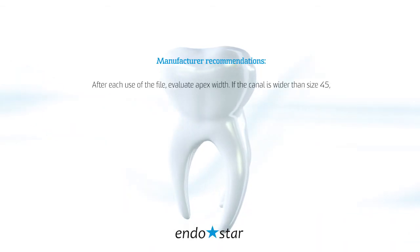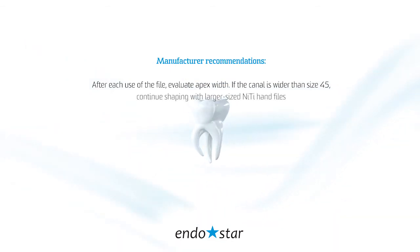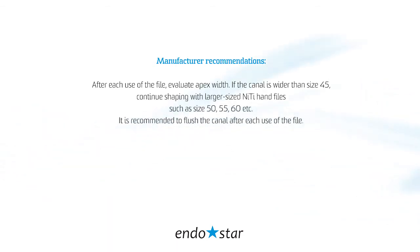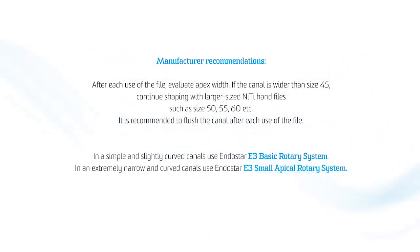Manufacturer recommendations: After each use of the file, evaluate apex width. If the canal is wider than size 45, continue shaping with larger size nickel-titanium hand files such as size 50, 55, or 60. It is recommended to flush the canal after each use of the file. In simple and slightly curved canals, use the EndoStar E3 Basic Rotary System. In extremely narrow and curved canals, use the EndoStar E3 Small Apical Rotary System. For further information, please refer to www.e3.endostar.eu.